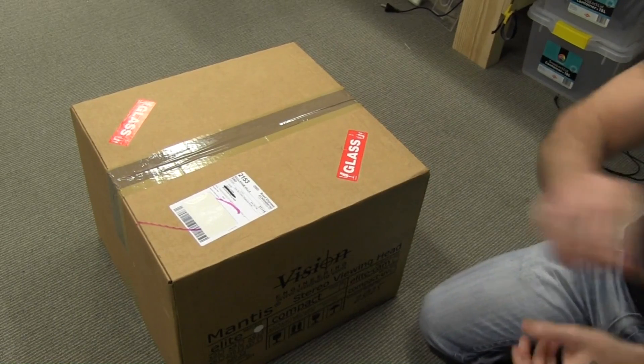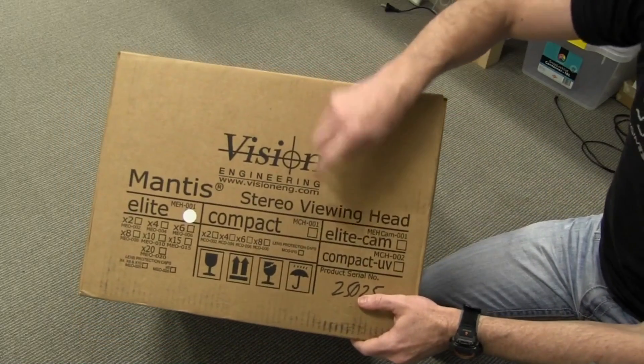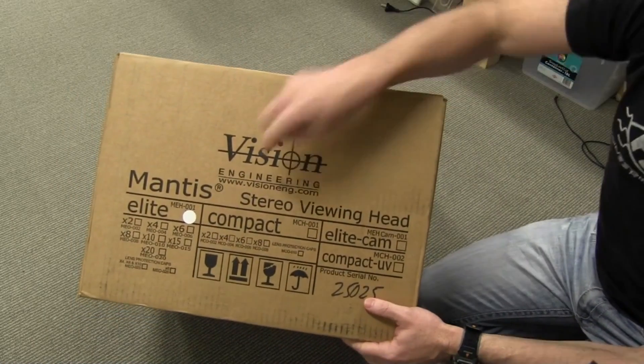This is the Mantis Vision Elite Stereo Viewing Head. Thank you, Vision Engineering.